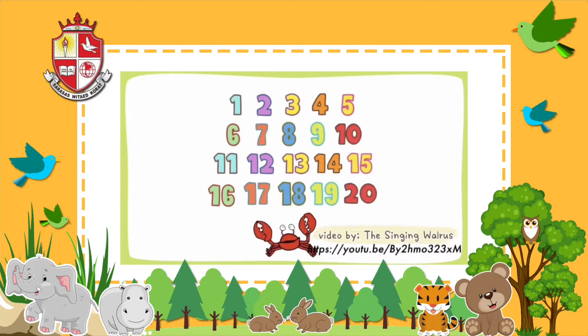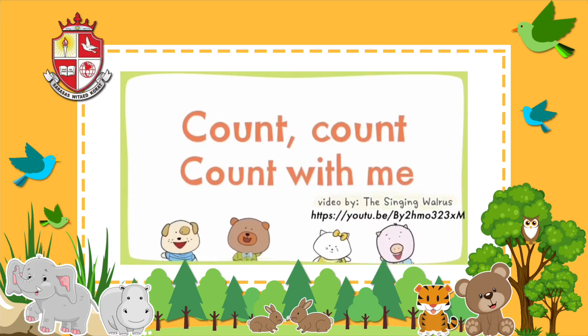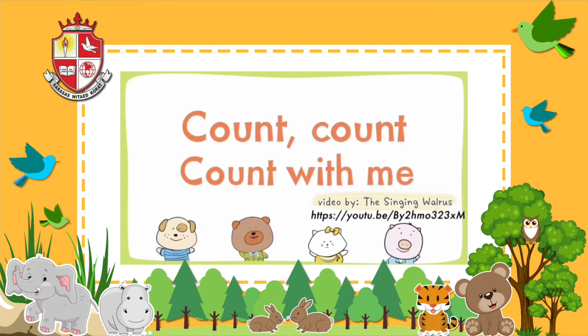Hi kids! Let's all count from 1 to 20. We'll count from 1 to 20 three times, and each time we'll count faster. Count with me.